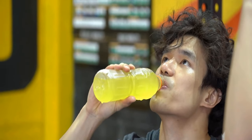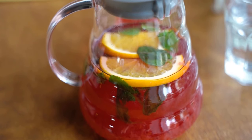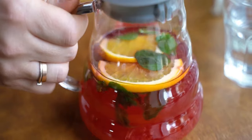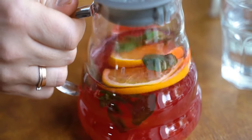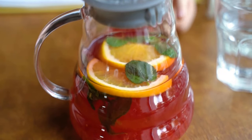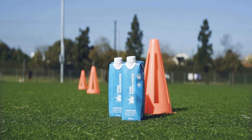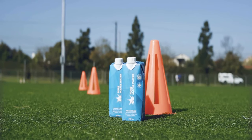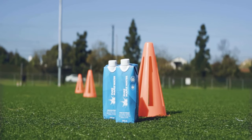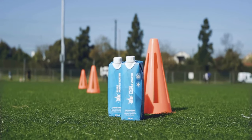Preparing a large batch of electrolyte water in advance can save you time and ensure you always have a refreshing supply on hand. Simply multiply the recipe ingredients by the desired amount and store the pre-mixed solution in the refrigerator for up to three days. This convenient approach is perfect for busy individuals who want to stay hydrated without the hassle of constantly mixing up new batches.